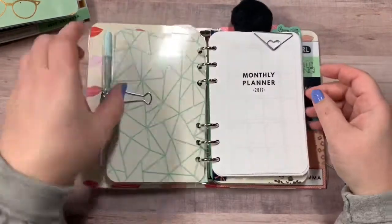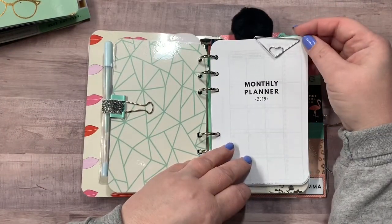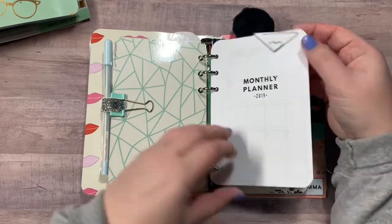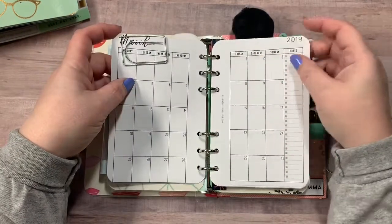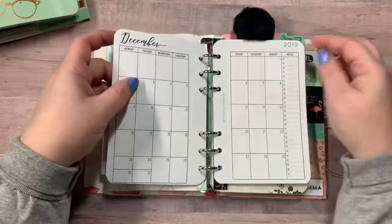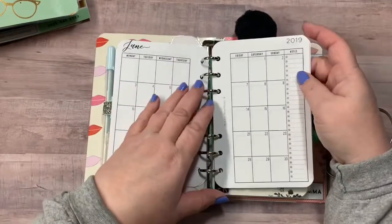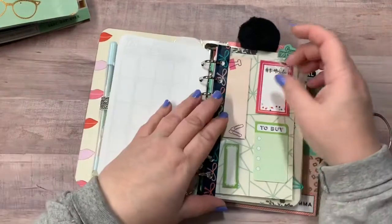There is your first divider. Now this one has the inserts a little bit different. This is a monthly planner for 2019. I did print these out myself and cut them, so they may not be perfectly symmetrical, but trust me, I tried my best.